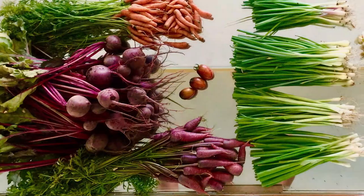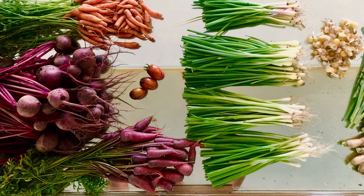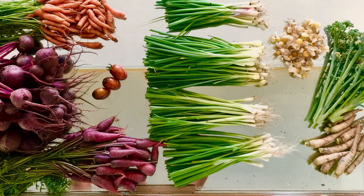You've been planting, tending, and watering all spring and summer. Now's the payoff. It's harvest season. If you need recipes to help you use all that fall abundance, this video is for you.